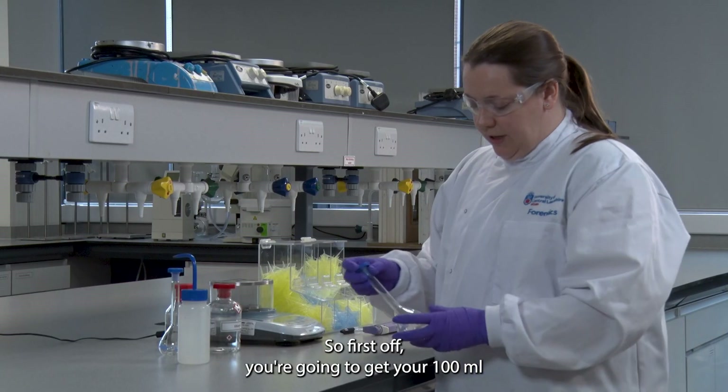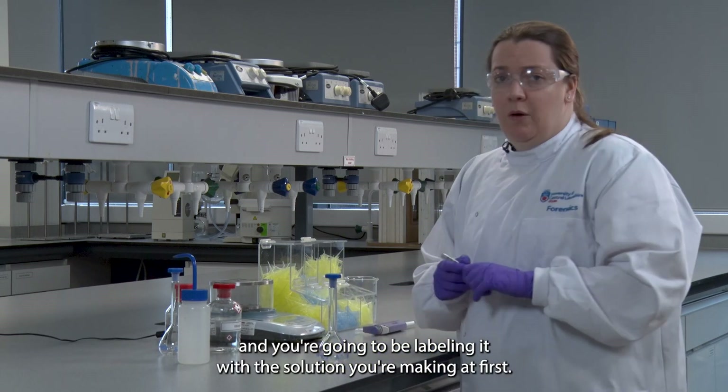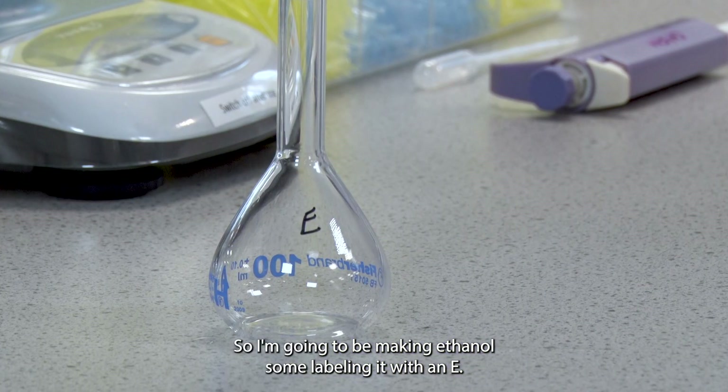First off you're going to get your 100ml volumetric flask, check that the lid fits, and you're going to be labelling it with the solution you're making. So I'm making ethanol, so I'm labelling it with an E.